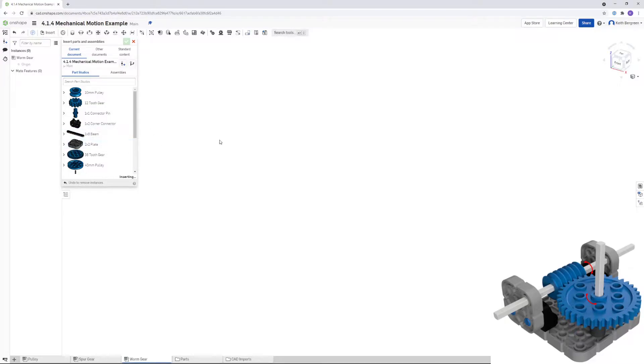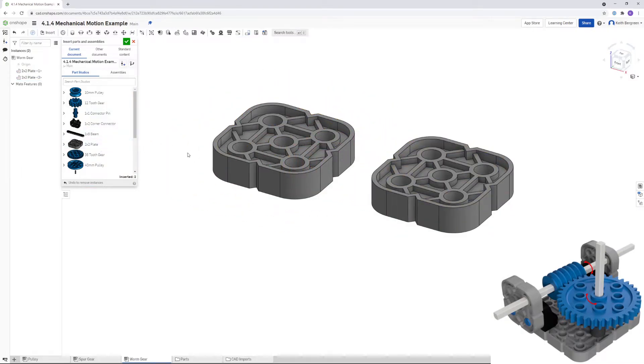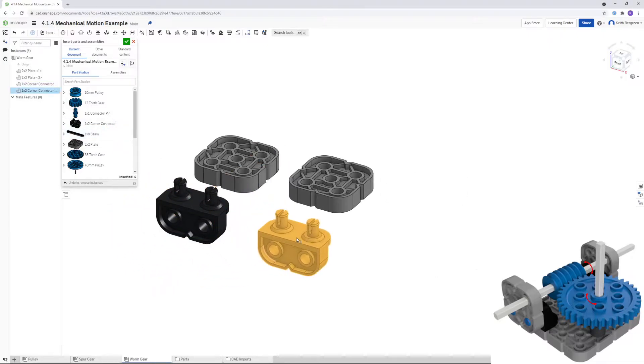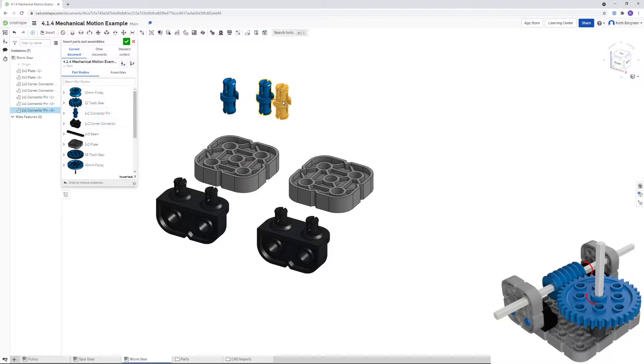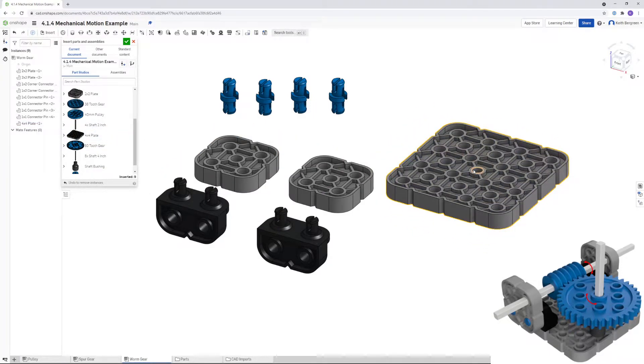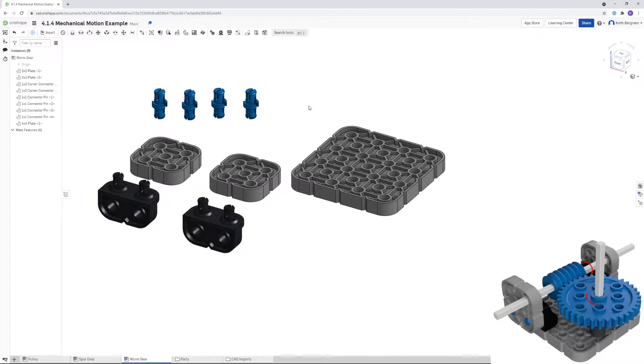Get two of the 2x2 plates, two of the 1x2 corner connectors, four of the 1x1 pins, and then one 4x4 plate. Place all of that and click OK — we'll get the other parts after we finish assembling the base.